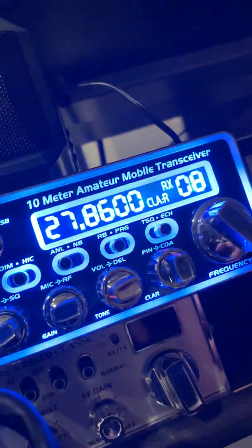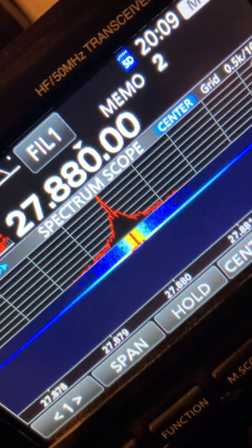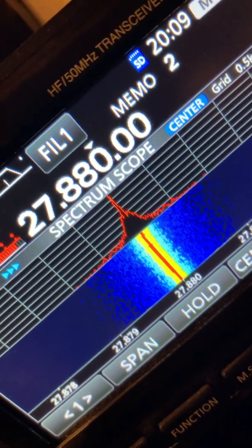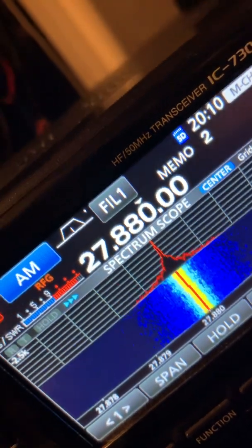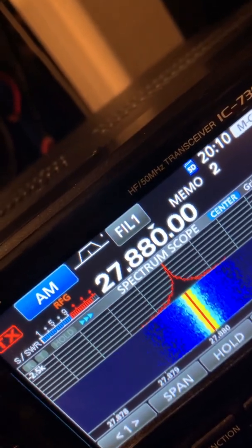For fine adjustment you use the clarifier. If you want to dial it in just a little bit closer, you can use the clarifier — it's one click on the clarifier. I'll click the other way, so right about there, and it kind of zero beats. If you have the volume up a little bit it's kind of interesting.